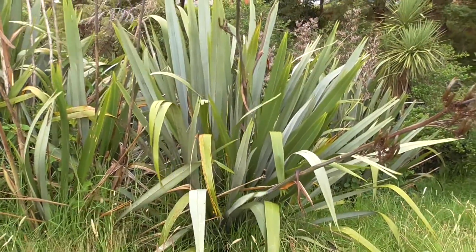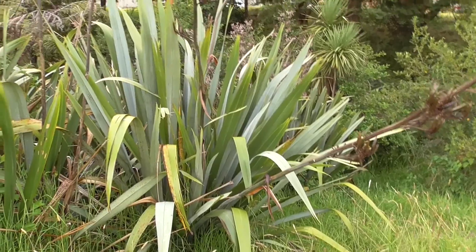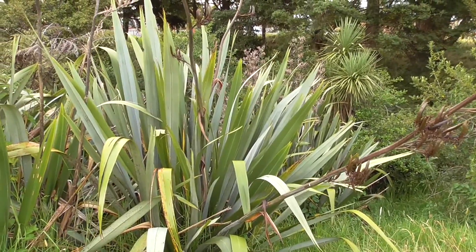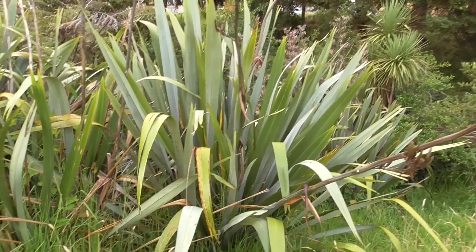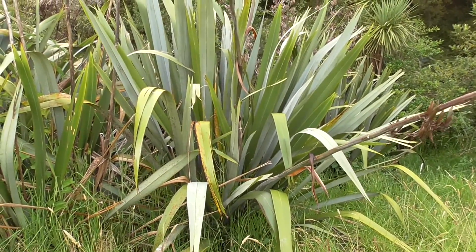These leaves were probably one of the most important leaves in our country. They were used for the fiber or threads within the leaves. What you'd basically do is get a mussel shell or a sharp shell, cut the leaf in half, then scrape one side and the other to pull the fibers out. That would be used for making cordage, fishing lines, and fishing nets.